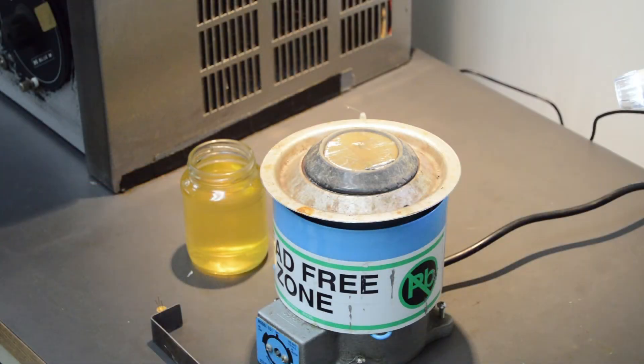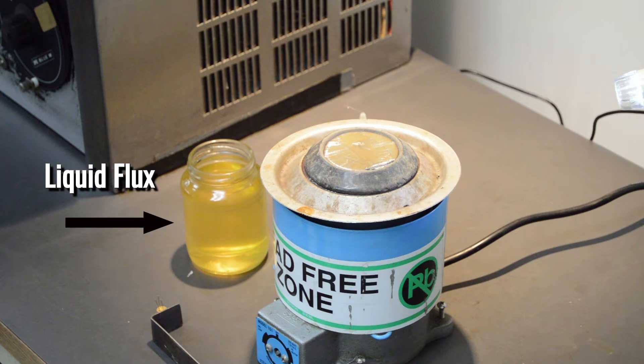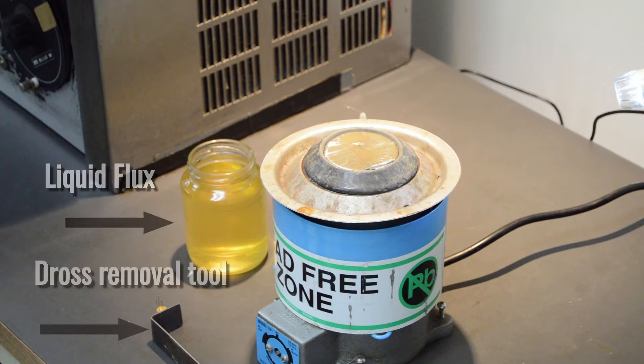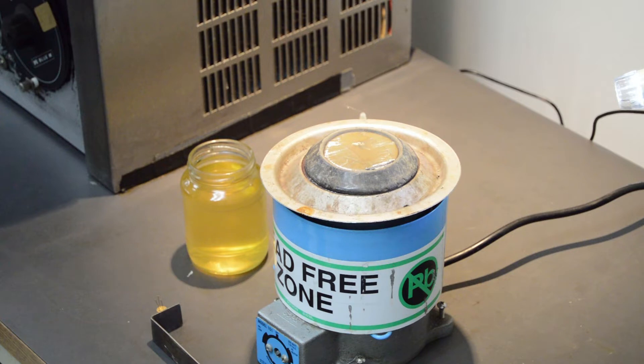An alternative method for tinning uses a mini solder pot with molten solder. For this procedure you will also need a source of flux and a tool to remove dross from the top of the solder bath. Dross is a coating of oxidized solder and other contaminants from previous uses of the solder pot. Removing the dross will ensure access to clean solder.